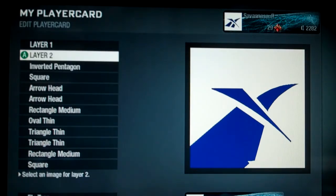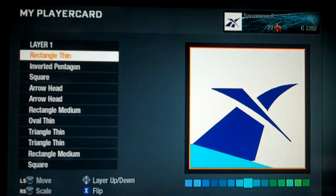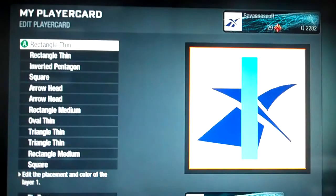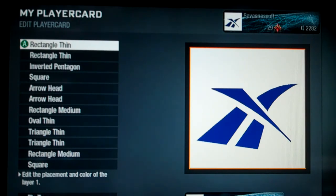Then get a rectangle thin right here and make your bottom out of it — kind of tilted. Make it white, so you've got this shape which you can adjust any way you want. Then for the last layer, get another rectangle thin, make it the appropriate size however big you want, and make it white. That's all — thanks for watching.